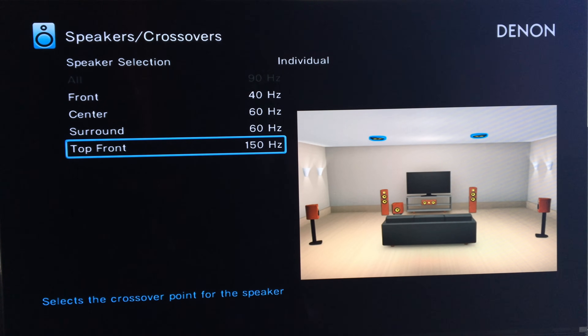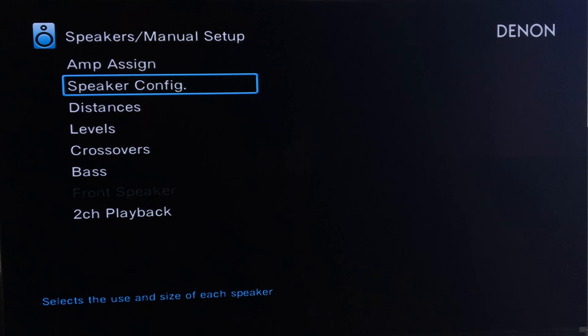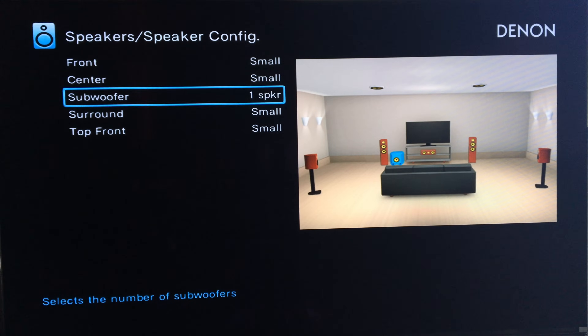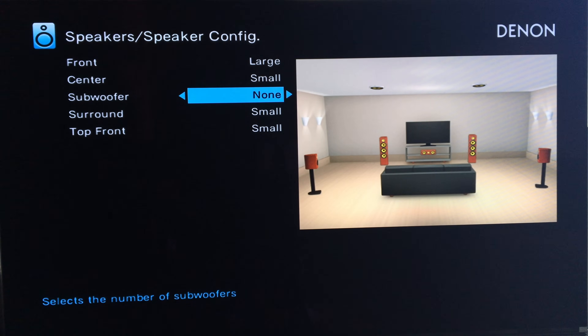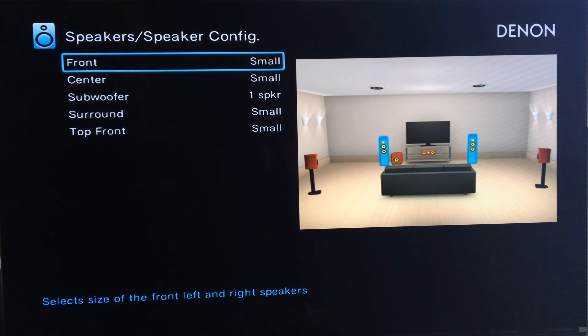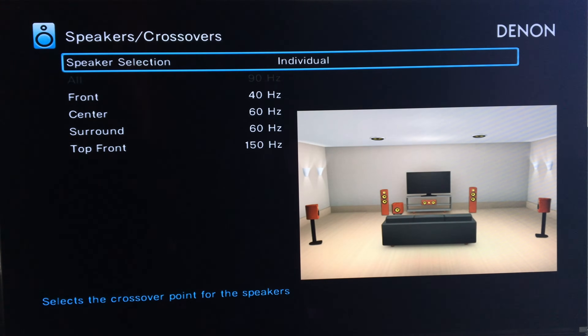I like these settings — they're pretty good and I haven't had any trouble with them. I only have one subwoofer attached, and you'll find that setting in the speaker configuration. Setting subwoofer to none changes the front to large. Let's go back to one speaker and small. Let me make sure the crossover wasn't reset — no, we've got 40, 60, 60, and 150. Perfect.